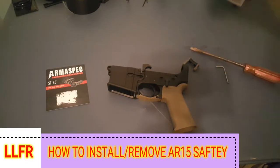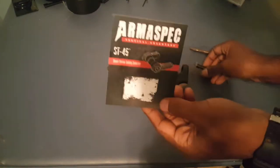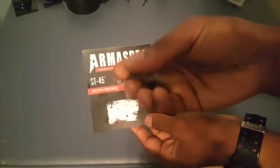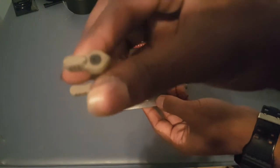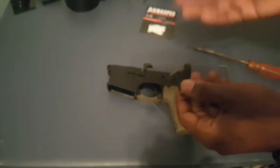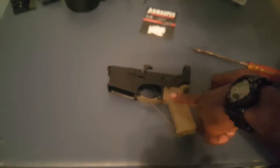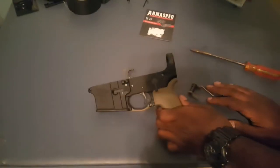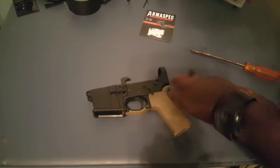Hey guys, Locks and Load here. On our AR pistol build I got something in today — the Armaspec ambidextrous safety lever. I'm kind of excited; I want to have an ambi safety for my AR pistol. I think it'll look pretty cool too, being FDE. So I'm gonna show you guys how to first remove your mil-spec safety and how to replace it with a new one.